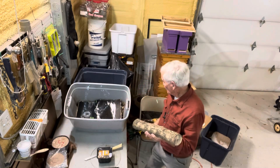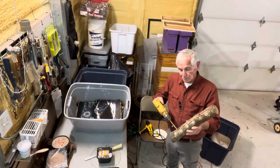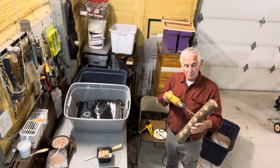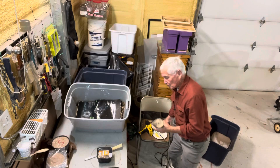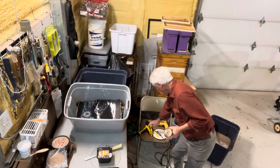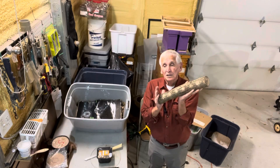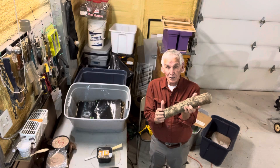Now these logs — you take your drill, I showed them on the other video, and you drill your holes. I've got a gauge set up right there where I can get the same depth on every hole every time. So you drill your holes, put your mushroom spores in, then come back with your beeswax right here, melt it with the heat gun, take the paint brush, and you seal the holes. Now this log, with any luck at all, should bear for three or four, maybe five years, once it starts bearing.